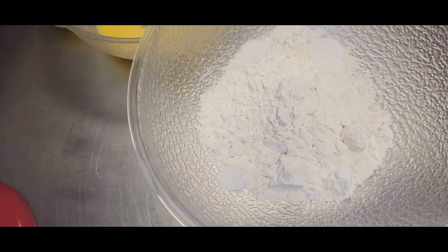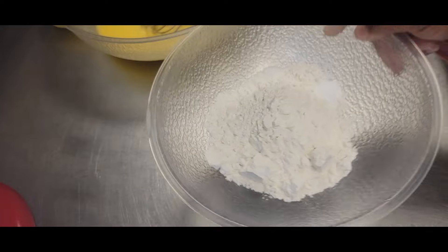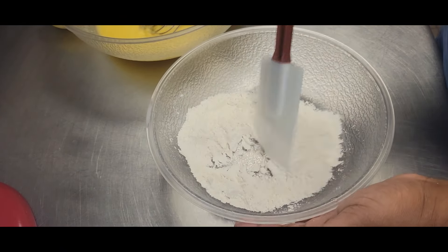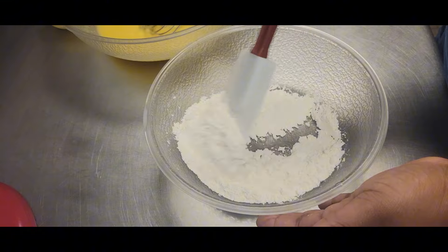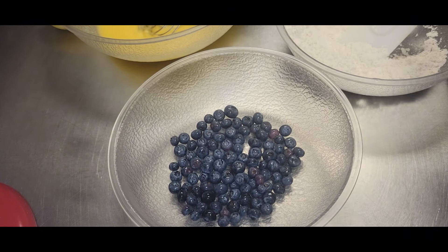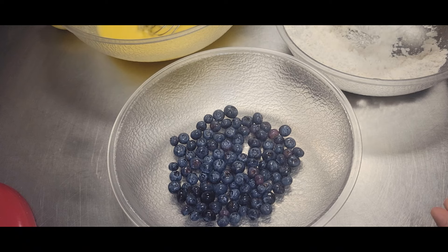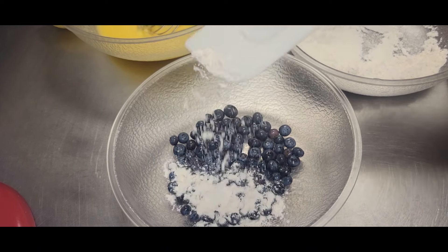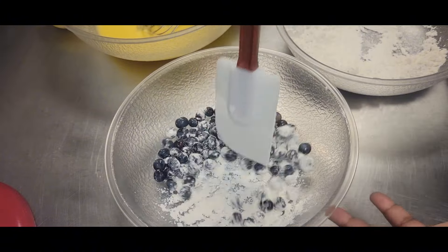In a separate bowl we have our dry ingredients. For the dry ingredients we have one cup of all purpose flour, one half teaspoon baking powder, and a quarter teaspoon salt. We're just going to mix all of that together until it's well combined. Then we're going to take one cup of blueberries and add about a tablespoon of that flour mixture to the blueberries, and just coat those blueberries with that mixture.